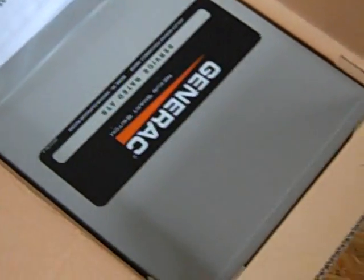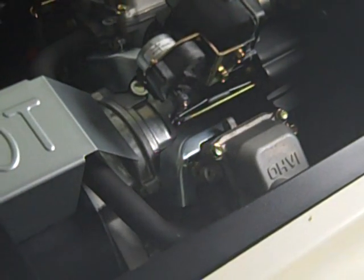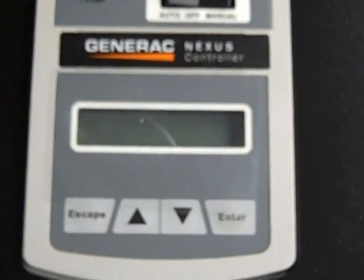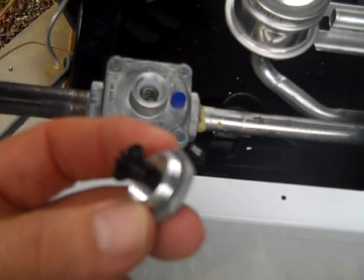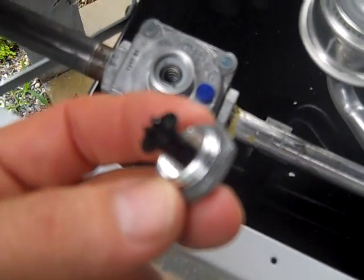I wanted to show you the outside installation. Some people are showing up to do some work today but we're rained out. I'm going to show you the Generac — this is a 10kW unit.